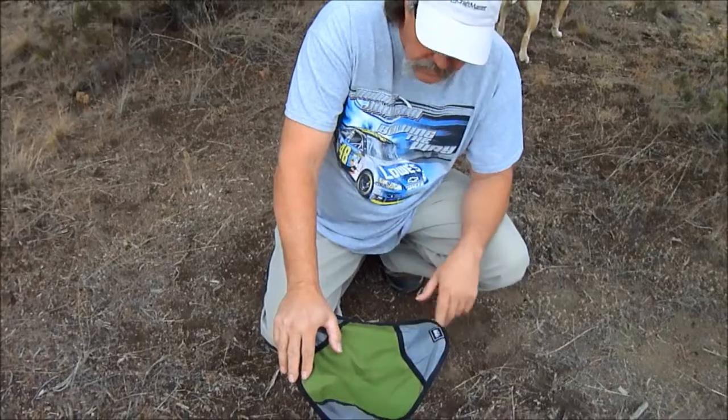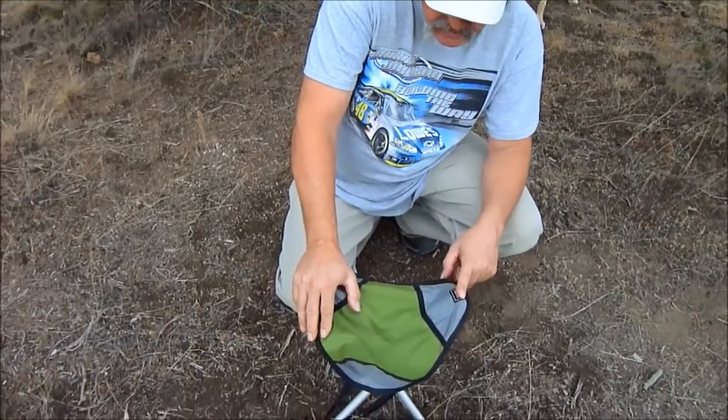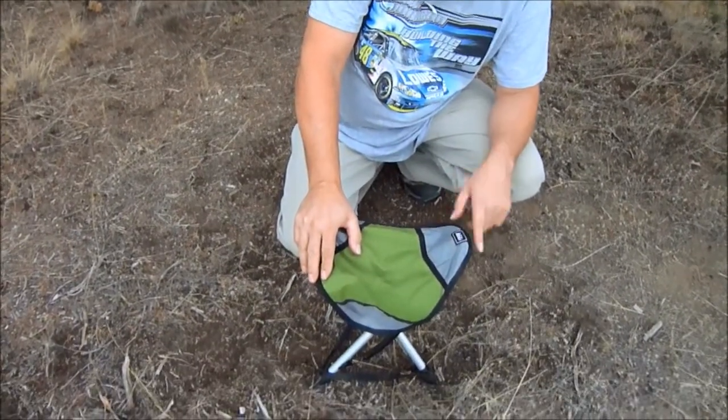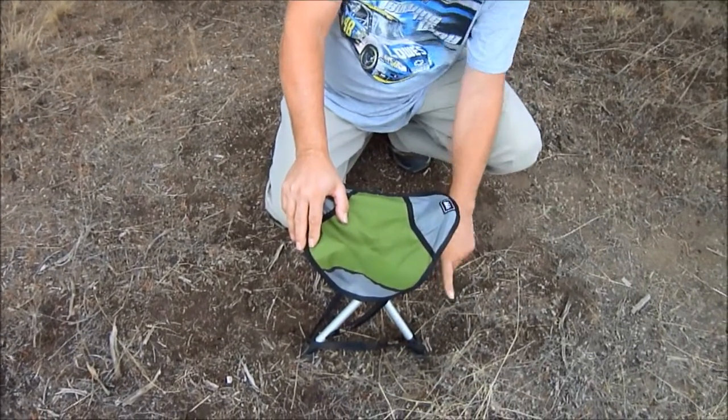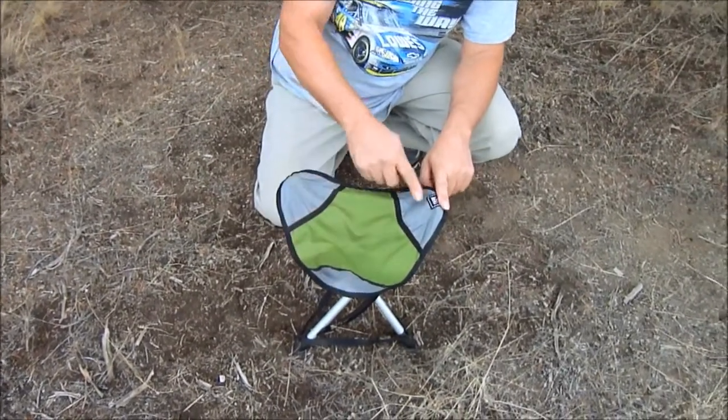This backpacking stool weighs exactly 18 ounces or 484 grams. It's 15 inches tall and 13 by 13.